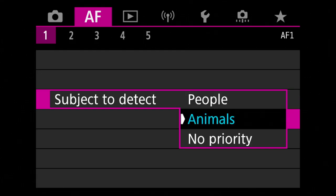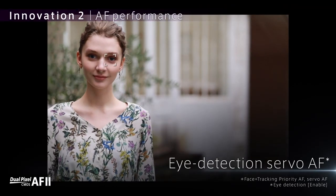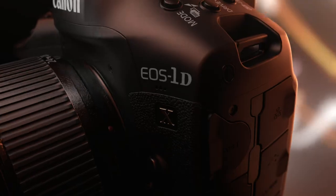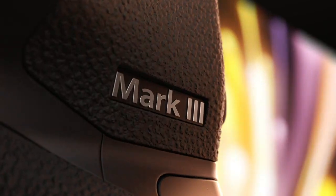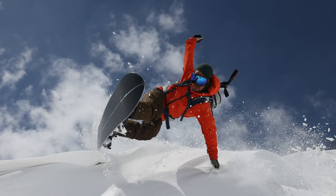These zones work in conjunction with three subject detection settings: people detection, animal detection, and no priority, which is for subjects that are neither people nor animal. When setting people as your priority, the camera will look to track a person in your scene, utilizing features like eye detection, face detection, and now deep learning head detection and autofocus, which was adopted from our flagship EOS 1DX Mark III camera for situations when a face or eye of a subject is obscured or facing away from the camera.